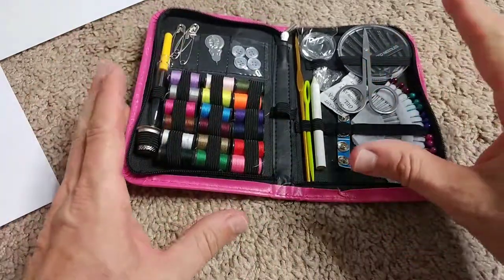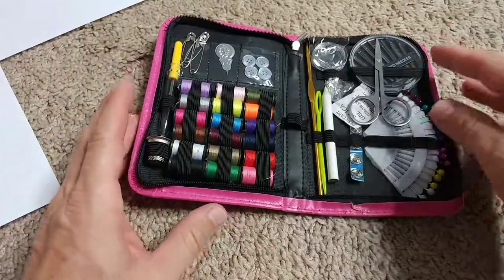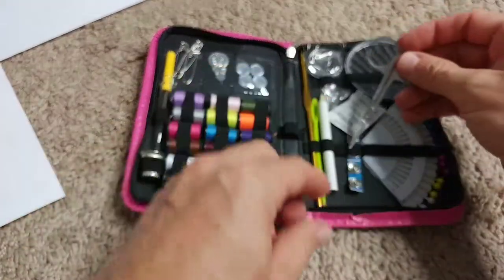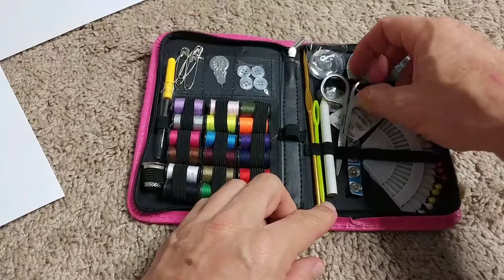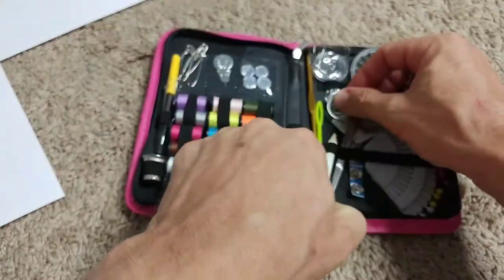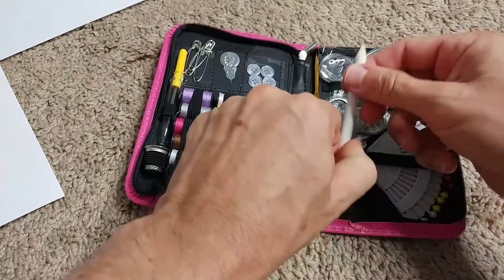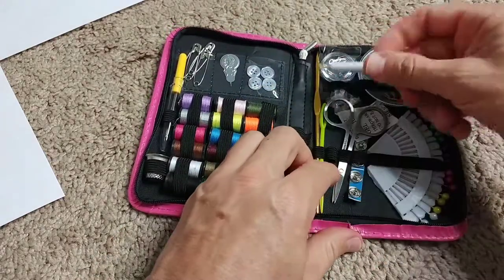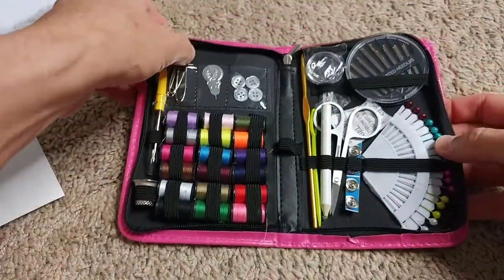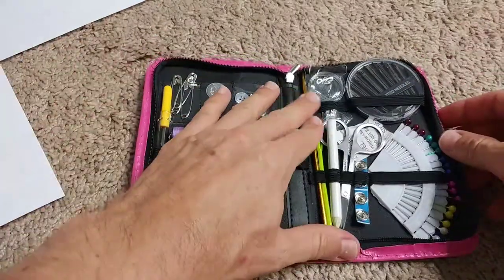Here we have the snap buttons. I think that should be everything. This is not a fake set that just pretends to be a sewing kit and then falls apart when you actually use it. I think this will really work — I don't see any major problems. It really has almost everything, and the good thing is you can take it with you while you travel.